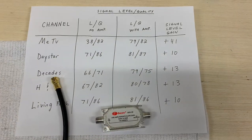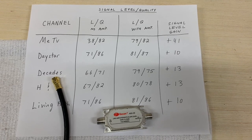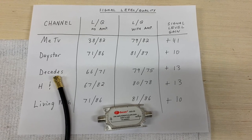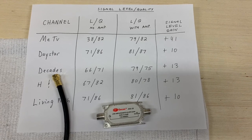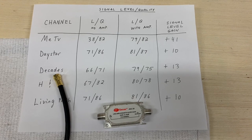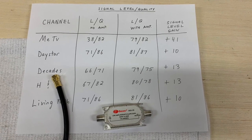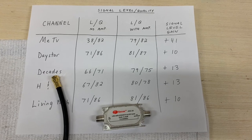Final thoughts: I used over 400 feet of coax cable to conduct this test, but in most situations the cable run will be much shorter. You'll have to decide if one of these boosters is right for your situation, but for the price and the ease of install it's probably good to have one on hand just in case. Finally, installing one of these on a short coax run can actually have the opposite effect and overload the signal to the point where you might have channels dropping out.